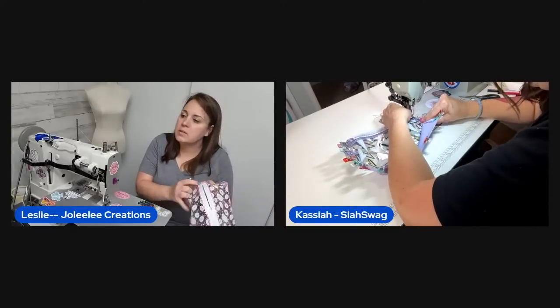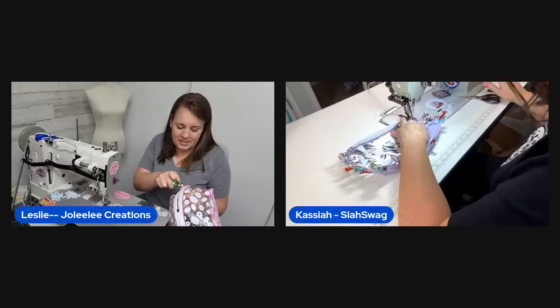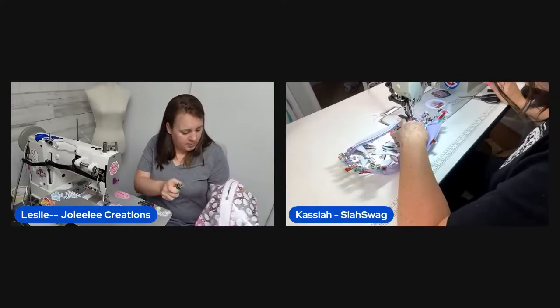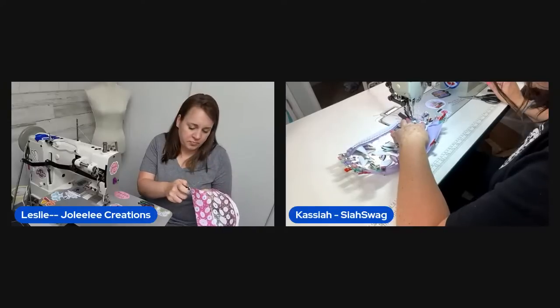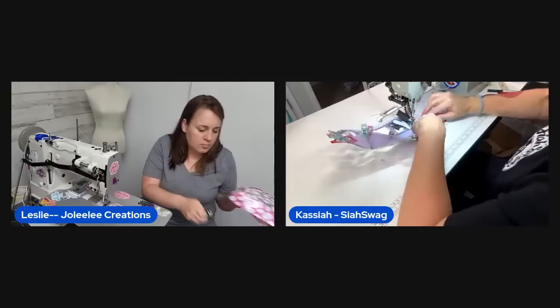A lighter with a really good, strong flame briefly catches her off guard — it's new and the flame was set high. She gets everything lined up.